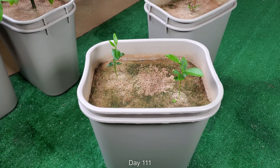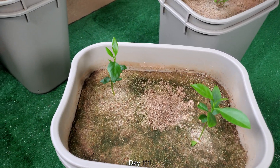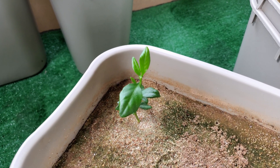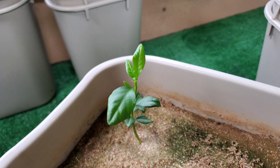Welcome back for a third episode of Growing Lemon Trees from Seeds. It's day 111. The seedling that I view to be the more promising one on the right has a few of its leaves on the bottom — the early original leaves — a little browned at the ends, and one of them has been shed.